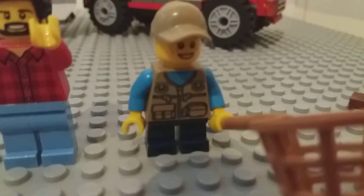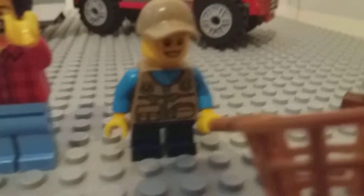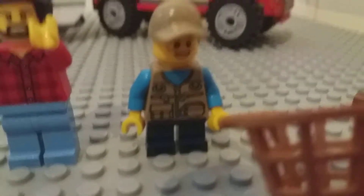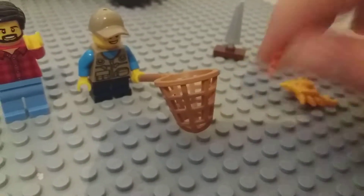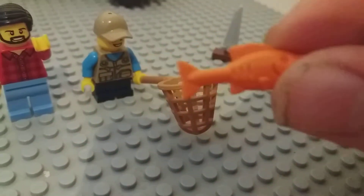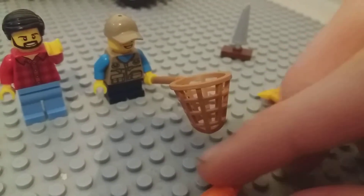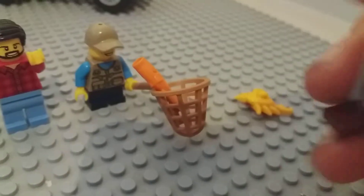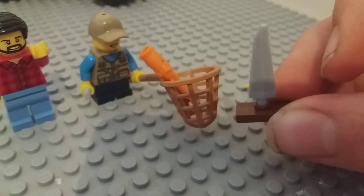Moving on to the boy — he has a sort of life jacket for going in the swimming pool, maybe the ocean or a lake. He's got a blue shirt underneath, a cream hat, and black trousers. He also has a fishing net, and it comes with an orange fish and a yellow crab. He also comes with a small little boat that he can put in the water and watch it sail around.